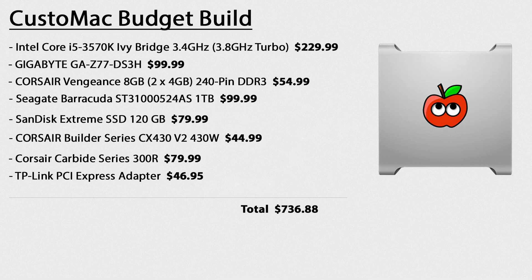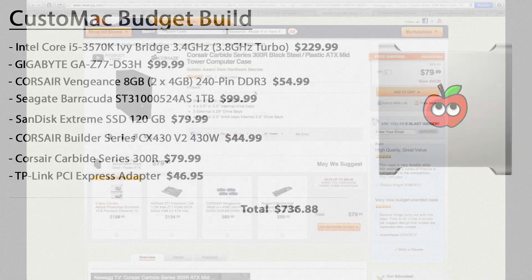Finally, the case — also recommended — is $80 and works for everything you need. Here's a quick overview with all the parts and prices. Including the Wi-Fi adapter and SSD, the budget build total comes to $736.88. If you want a graphics card with the budget build, TonyMac lists a $100 option, but you'll need a stronger power supply. I'll put links to these builds and his website in the description.